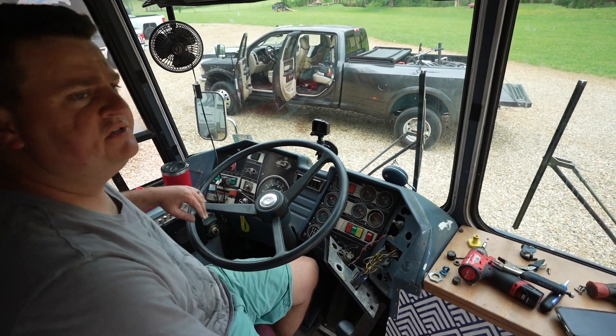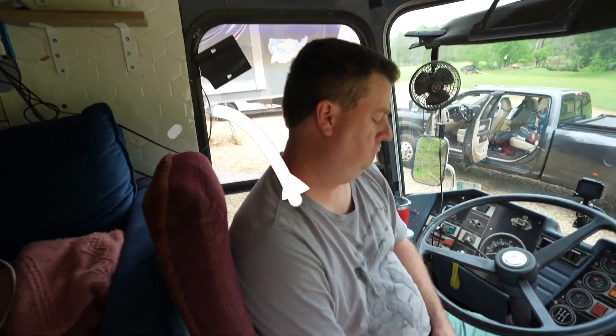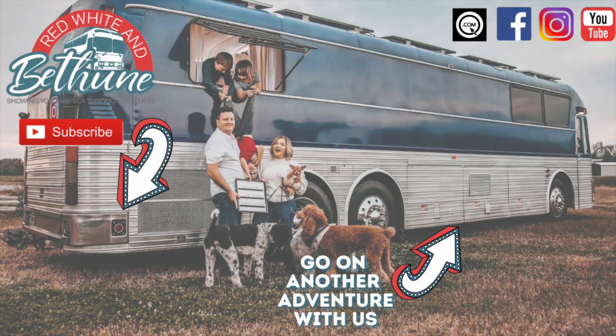I don't know if it's gone. We're not... What is it? It's an old bus. It's an old bus when it comes to the streets.